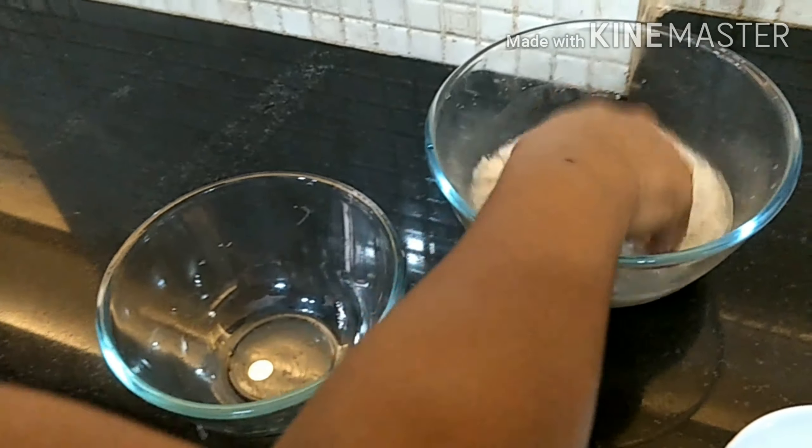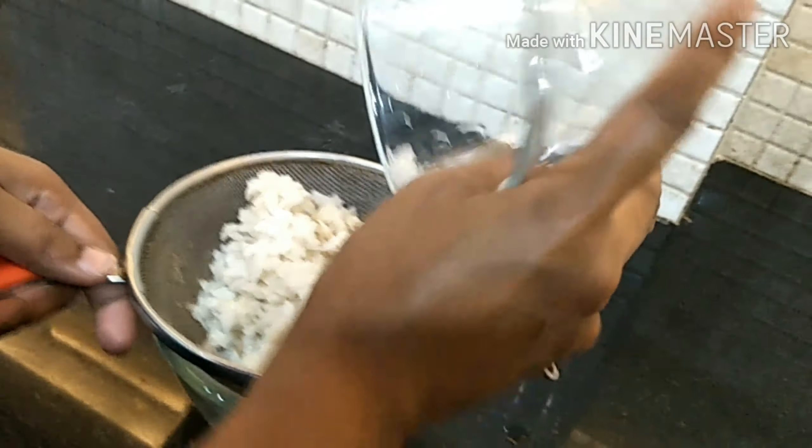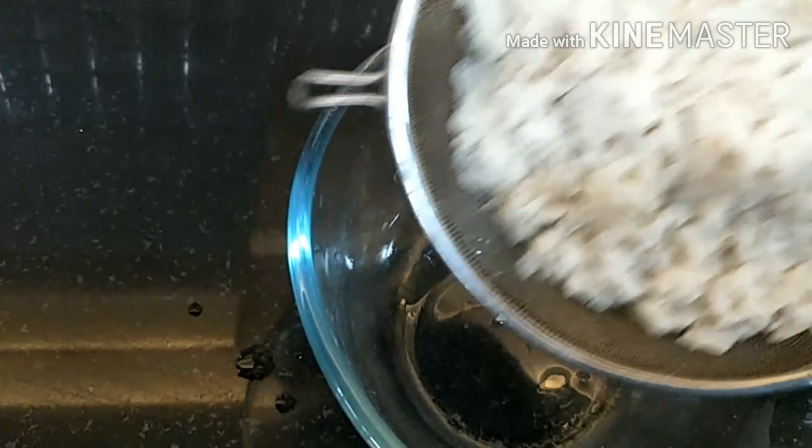So we are cleaning the water off our Poha after two minutes of soaking. We are grating the carrot — that's good.